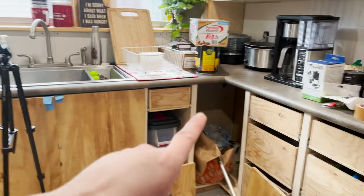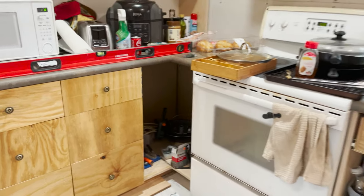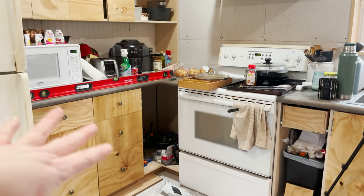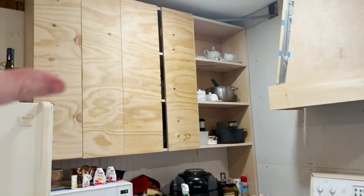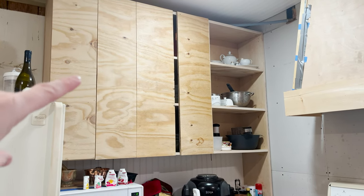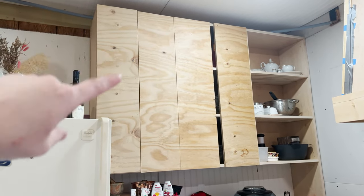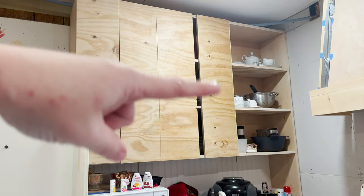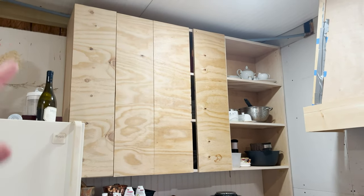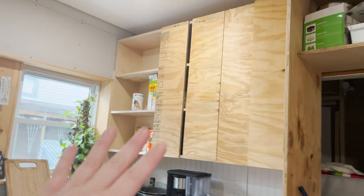These two corners I think I'm going to leave open because their openings are so small that the doors, while they'd look fine, I think it would look crowded. So I'm going to let those be open spaces and put things in them. I'm also rethinking these doors to have some sort of clear insert — whether it's reeded glass, frosted glass, or acrylic, I've got to figure out the right option so they're mostly see-through. Having those glass inserts will make it feel more open and cohesive as well.